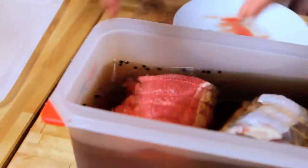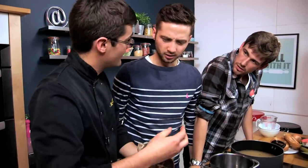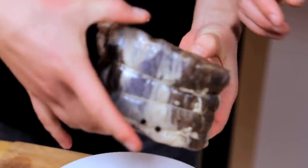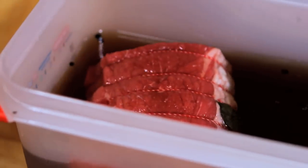Then you can put the brisket into the brine. Here's one that's been in there for three days. You can keep it in the brine for up to a week, and the longer you keep it in there, the saltier it will be. Look how different the texture is — the brine draws out all that moisture.